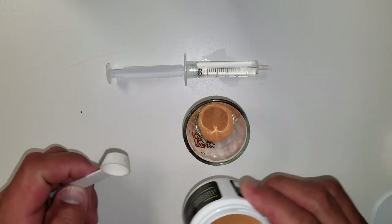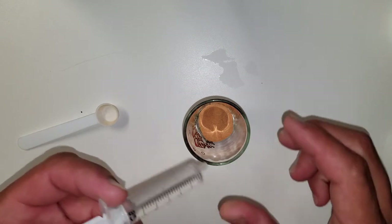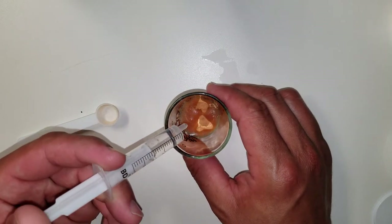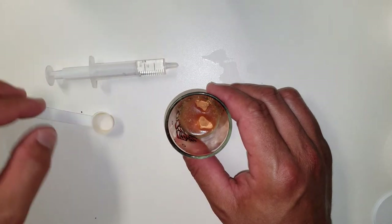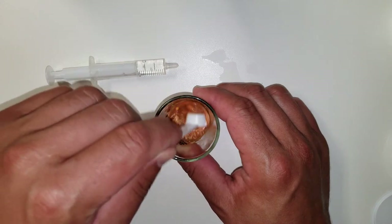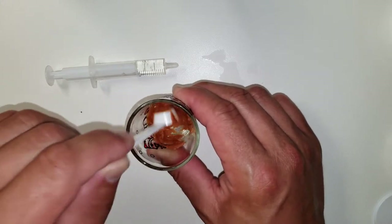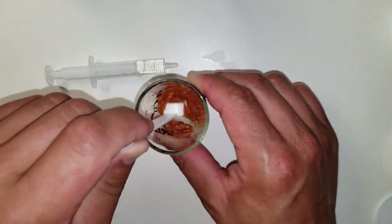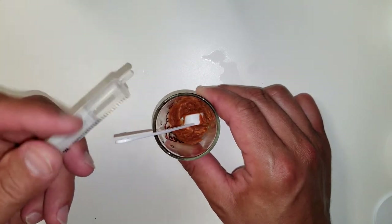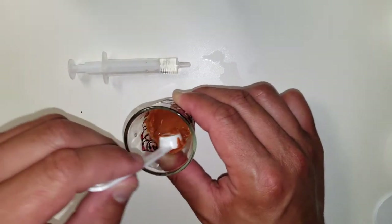Now we squirt water inside the shot glass. You have to use the special water — you can't use water from the sink. Reef Loco says this is bad for the fishes and the corals if you use water from the house. It's not bad for you, it's just bad for the fishies. So then you squirt some more water in there and stir it some more.